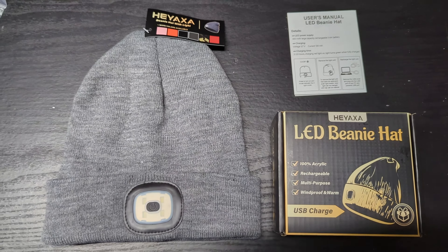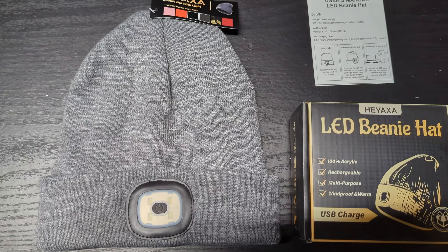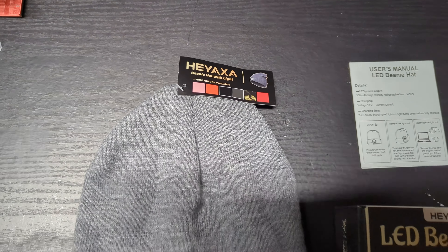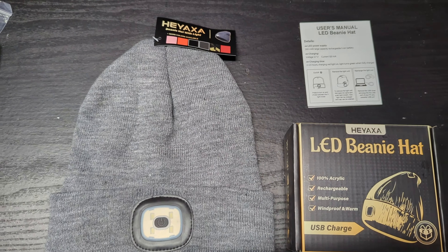Hey guys, welcome back to Plexantech. Today we're taking a look at this LED beanie cap. I want to give a big thanks to Heyoxa — that's the brand name on Amazon — that reached out to me and asked if I wanted to review this. I was pretty excited about it.